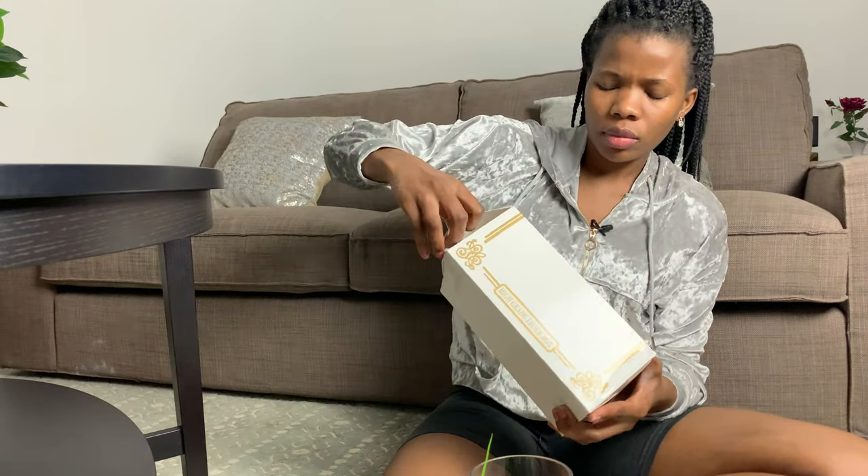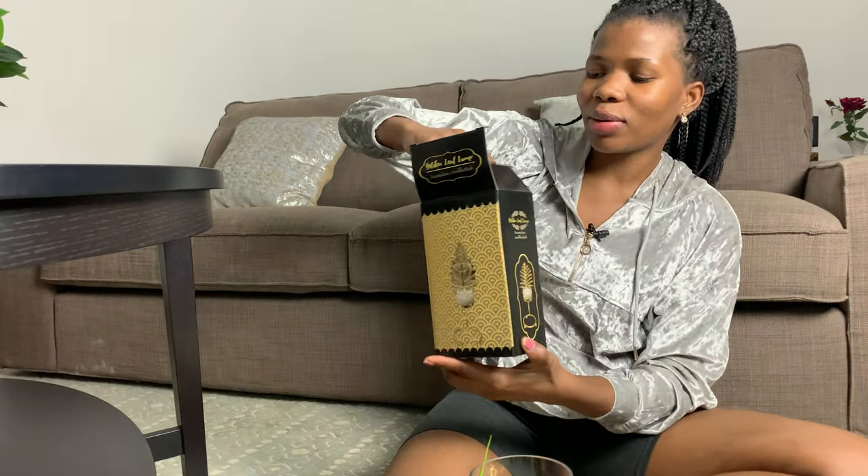I also did buy this — it's a tissue paper holder. I thought it would look cute because my coffee table is black, so gold and black usually look good together. So I did get this as well. And then the other thing I got for my coffee table — I got this. I thought this one looked really cute, look at these!